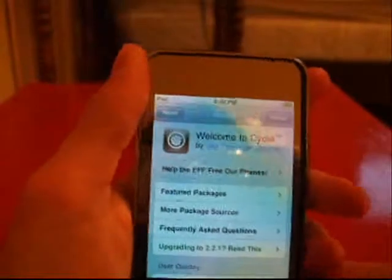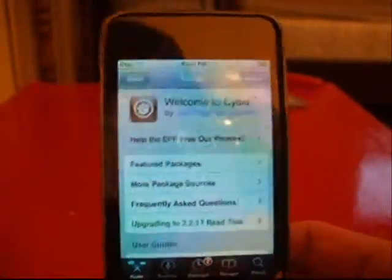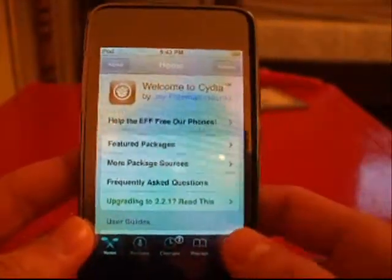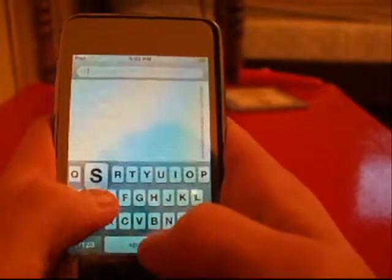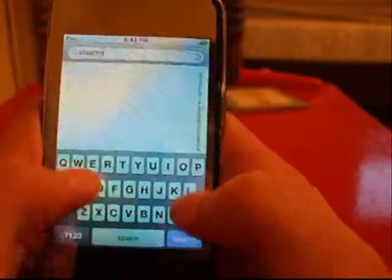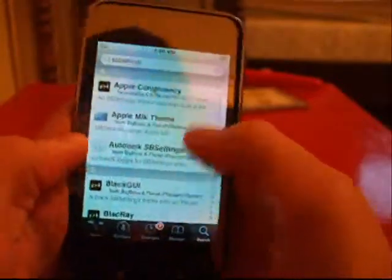As you know, the jailbreak is tethered, meaning you can't turn off your iPod. Well, no worries. First off, what you're going to do is go to Search, right down there. Now it's going to load up this page. Now you type in the little search bar: sbsettings. Click search and scroll down to the S's.